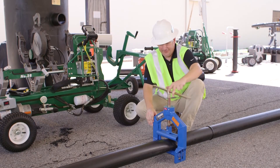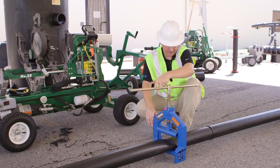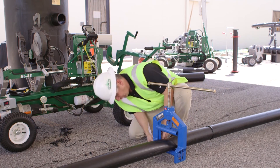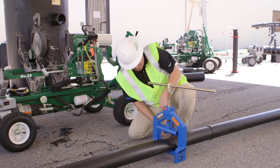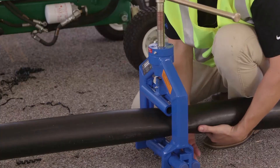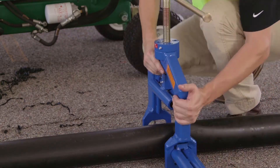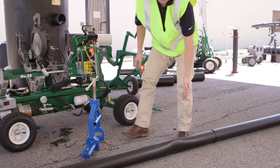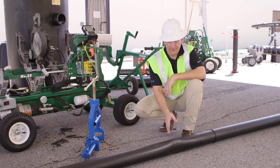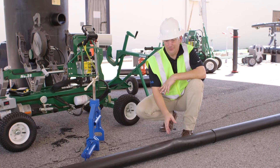Now the tool is completely off. Go ahead and pull the bars, and now we have flow back to the line. As you can see, the pipe is just a little bit deformed right now, but given a little bit more time it'll come back to almost complete, perfect shape.